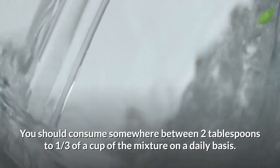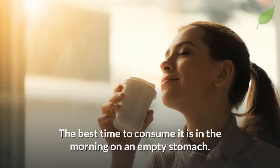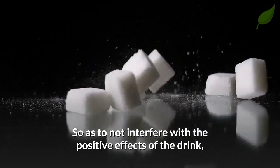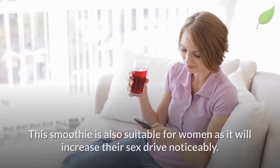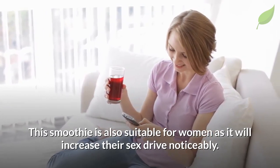You should consume somewhere between two tablespoons to a third of a cup of the mixture on a daily basis. The best time to consume it is in the morning on an empty stomach. So as to not interfere with the positive effects of the drink, make sure to limit sugar and salt consumption. Make sure to be consistent and consume it regularly. This smoothie is also suitable for women as it will increase their sex drive noticeably.